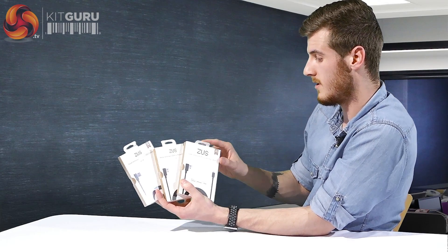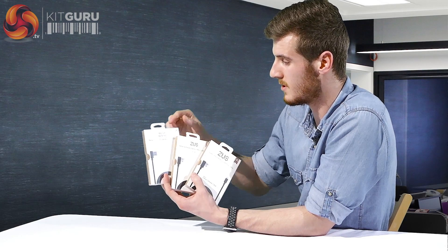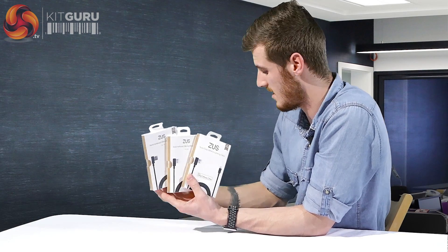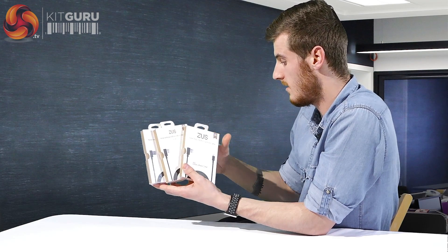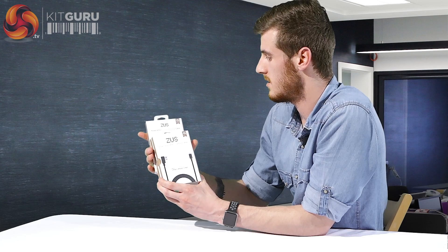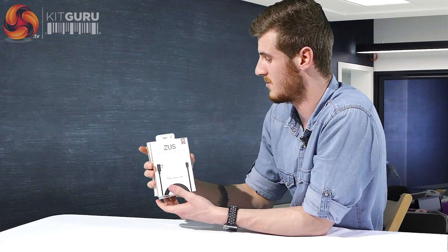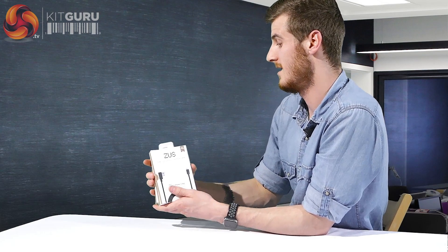It comes in three different types: the lightning cable which is primarily used for Apple products, the micro USB cable, and the new USB-C style cable. It's got a lifetime warranty, but that is subject to use. It does boast quite a few things about strength, but if you go out and test the strength — say if you tow a car or do something like that — then I don't think they support you with a lifetime warranty.